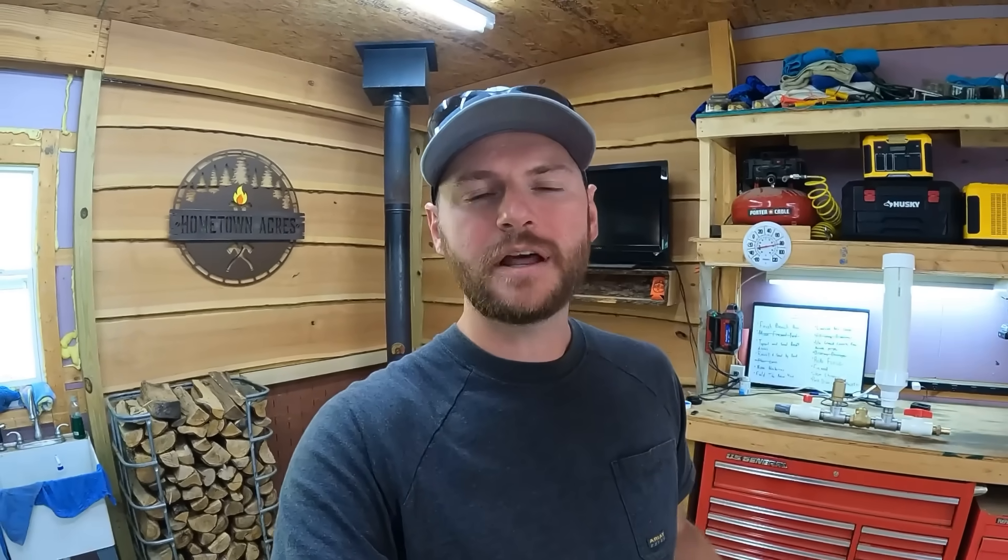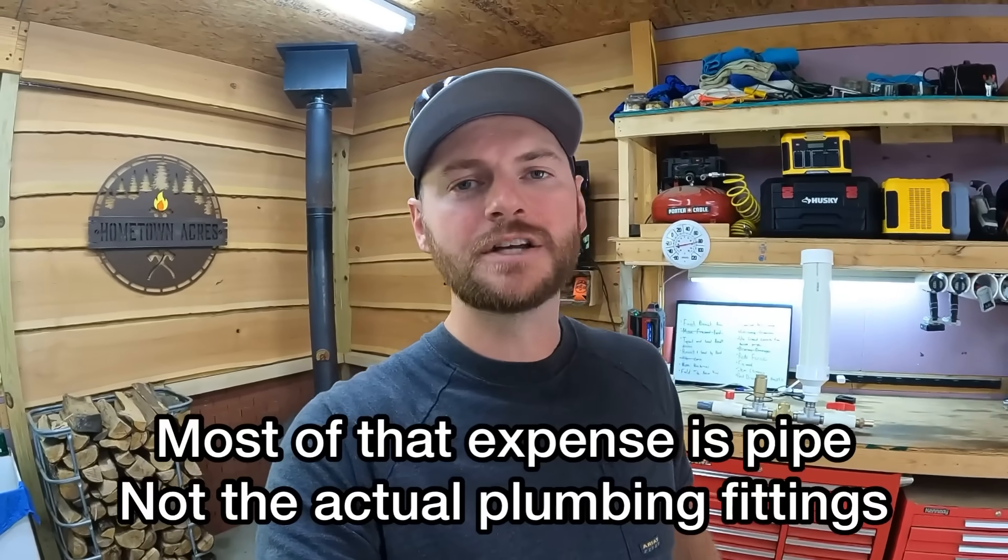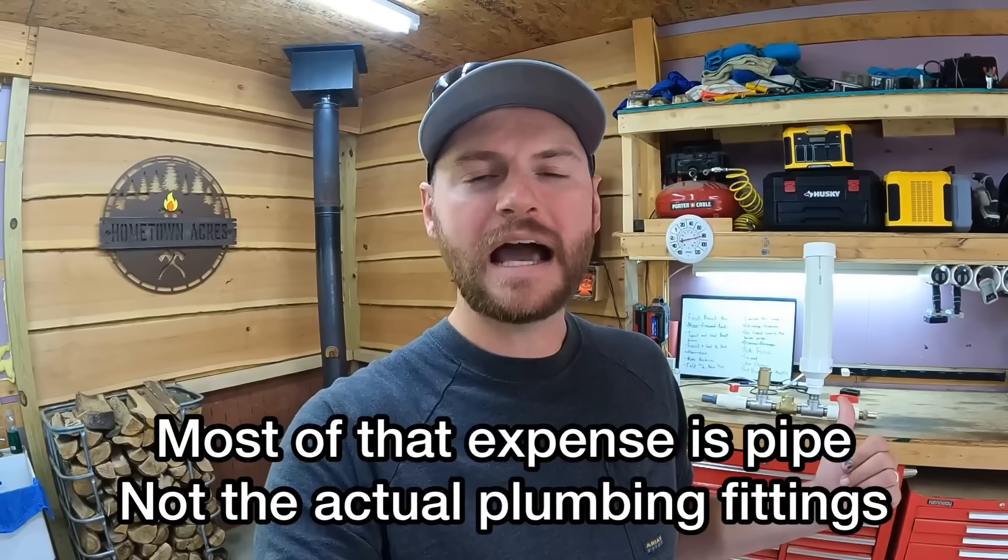I've been doing some research on the internet about some alternative solutions. One solution that I found that looks pretty promising is this contraption sitting here right behind me. The good news is it only costs about four to five hundred dollars, not eight to ten grand. So we're going to go ahead and try it out today. I'll explain how it works and then we'll go stick it in the water and see if it works. Hopefully it's going to save us the price of a well.